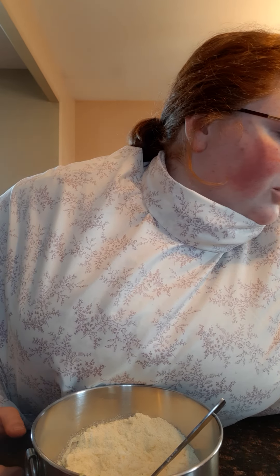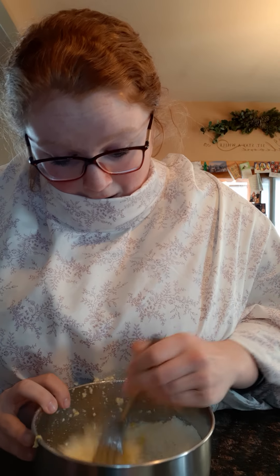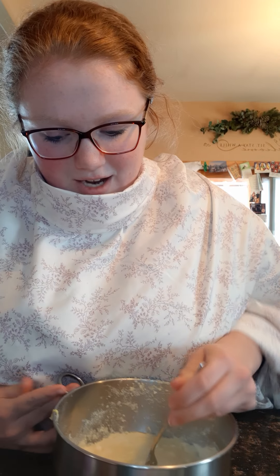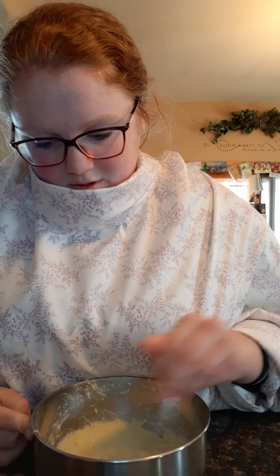Now we need one egg. Reach right in front of you — to your left, left, left. Move your hand — the other hand. Right there, awesome. Open that up, we got an egg in there, and then we're gonna crack it. Perfect!